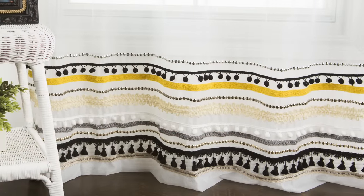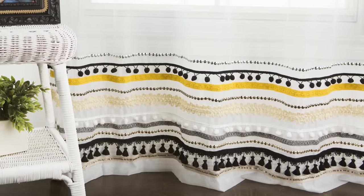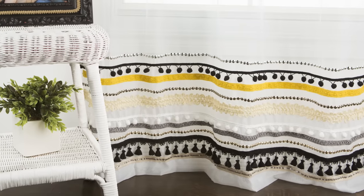These drapes needed some color and texture, so of course I pulled out the trim and tassels to get the job done right. Pile on as many rows as you want, using a sewing machine or fabric glue to secure each one.